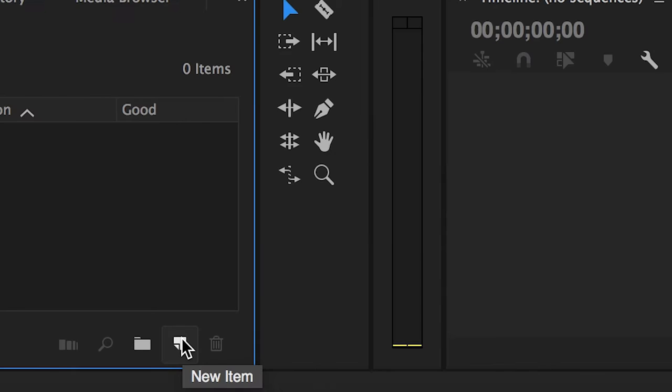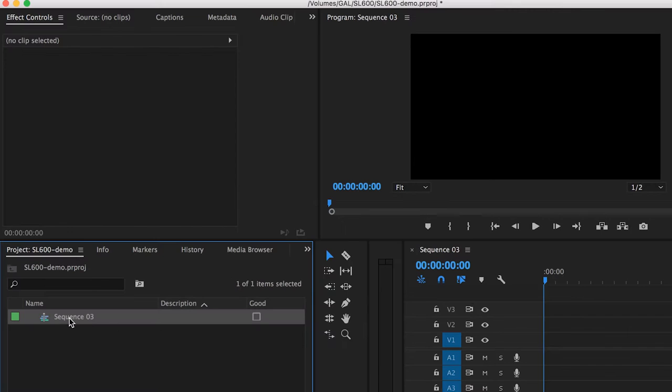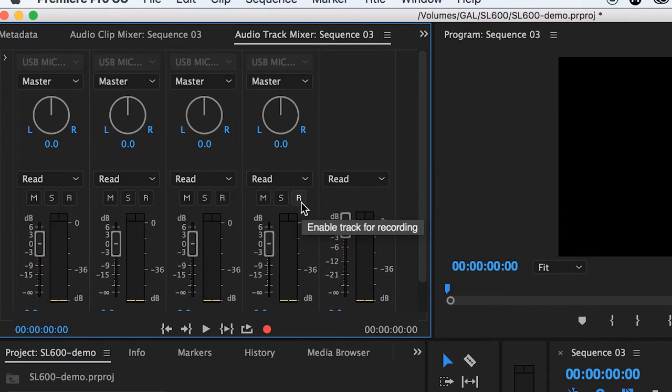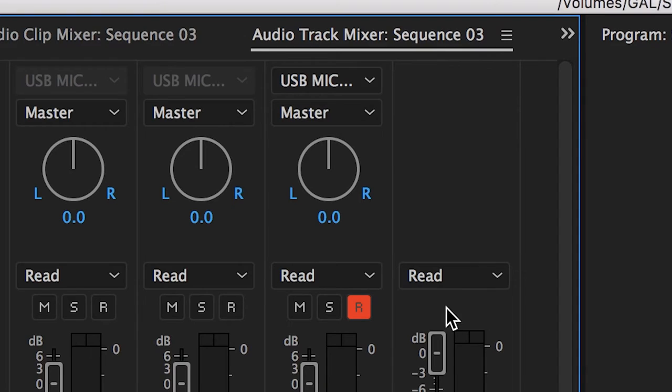So how do you record? First, make a new sequence to record directly into. Hit New Item > Sequence — I'm going to do a DSLR 1080p 24 frames per second. From here, go up to this panel and select Audio Track Mixer, which is where you can record and set your levels. Then hit the R button, which enables the track for recording. You'll notice it changes to USB Microphone.